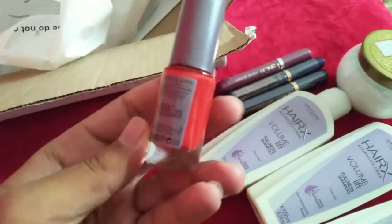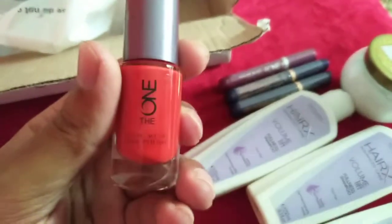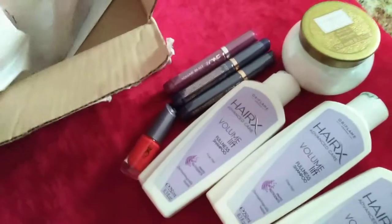Next I have this beautiful orange nail paint — I hope you can see it. It is an orange splendid shade from The One range, a beautiful one.